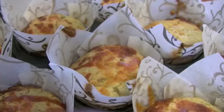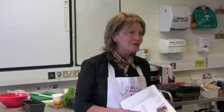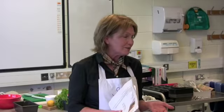A skewer pierced into the center of the muffins should come out clean when done. Whatever academic ability you are teaching, there's something very satisfying about cooking and baking — taking the children, showing them how to make something, and having them go out the door with something they've made themselves. That's really very good.